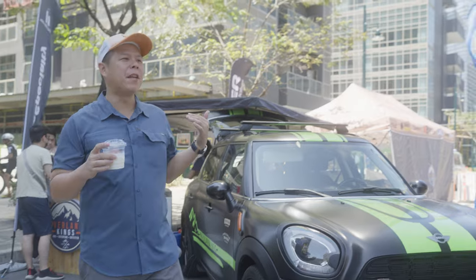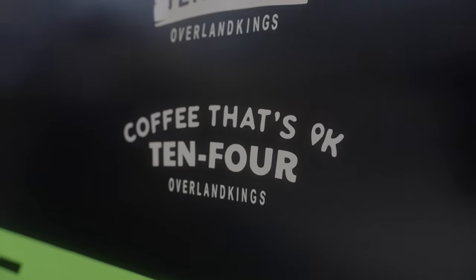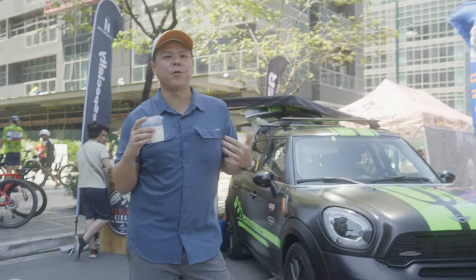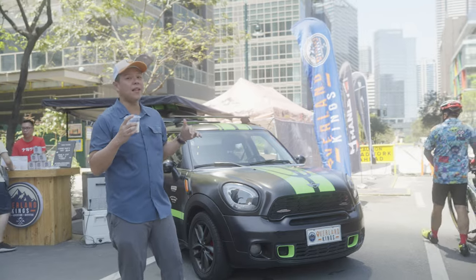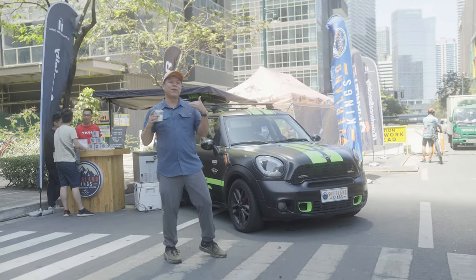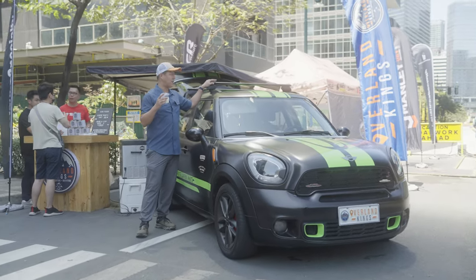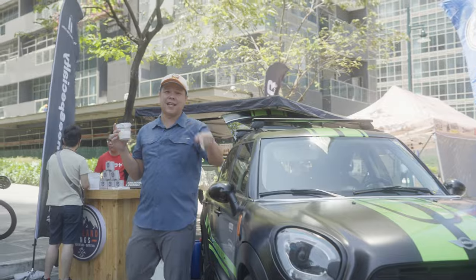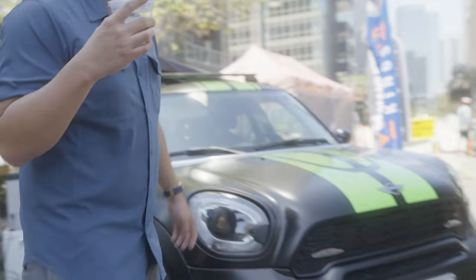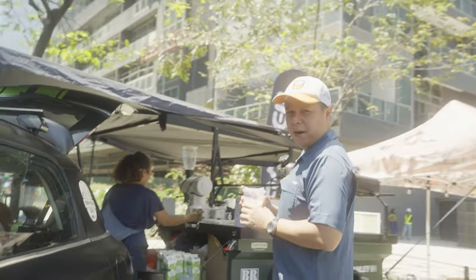Let me introduce to you the Mini Cooper 10 for Coffee. What we have here is a Mini Countryman 2011 model. We've done some basic things to make it look like a coffee shop. First, we put a wrap around it, and we've put a crossbar on this Cooper so you can mount an awning, a roof tent, or roof boxes. Let's take a quick walk around to the back.